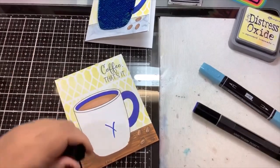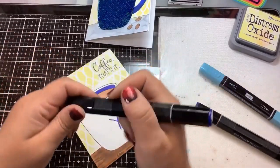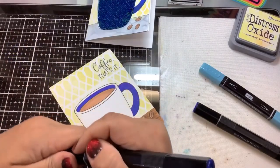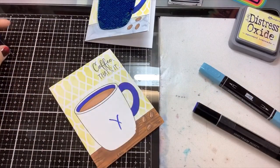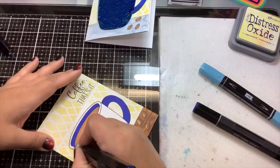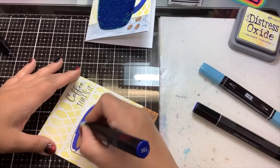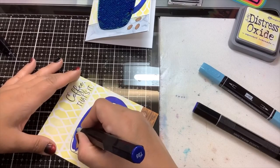We're going to get to the fun part, which is adding the sequins. The stamp set is really versatile because you could just stamp it out and color it in and send it that way, or you can stamp it out and make a shaker card, or you can do the mermaid sequins.